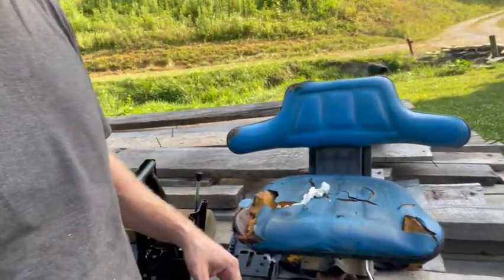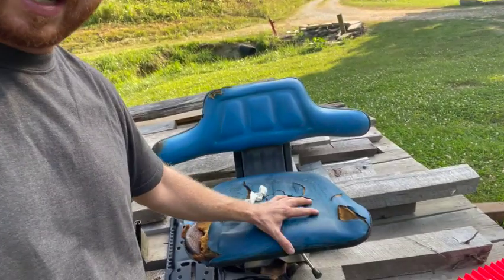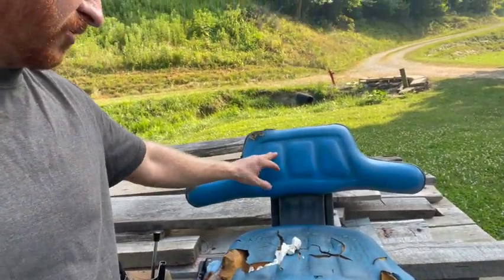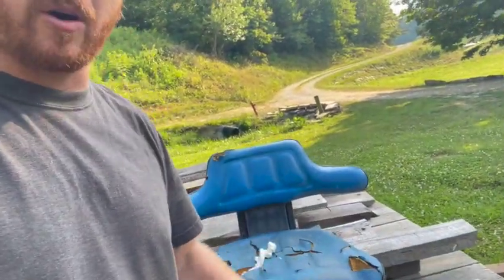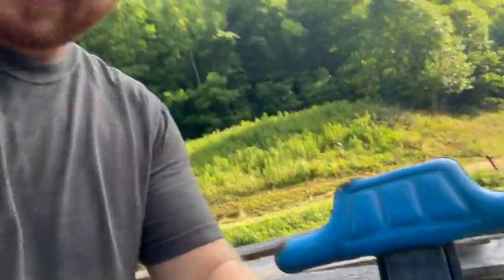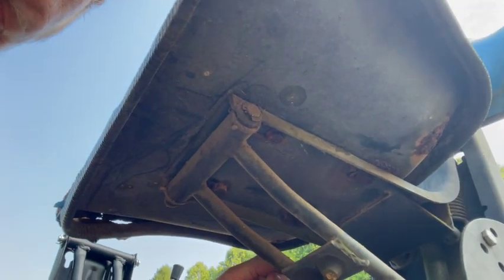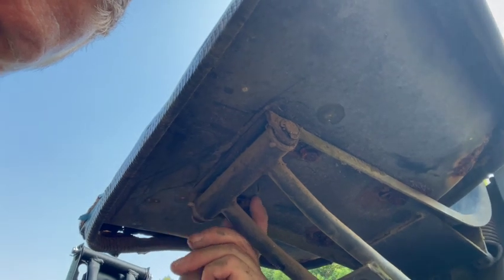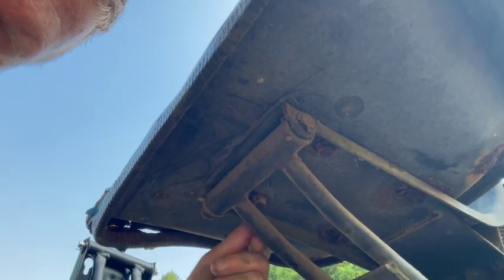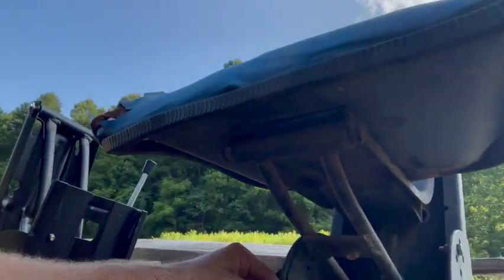What I tried to do first was just order the cushion separately, but I really couldn't find just that. The only thing I found was the whole assembly. And whenever I started looking at the underside of this old seat, the bolts that hold the seat on — there's four of them — they're completely rusted, bad rusted, and it's rusted through the metal. So I figured just replace the whole thing.